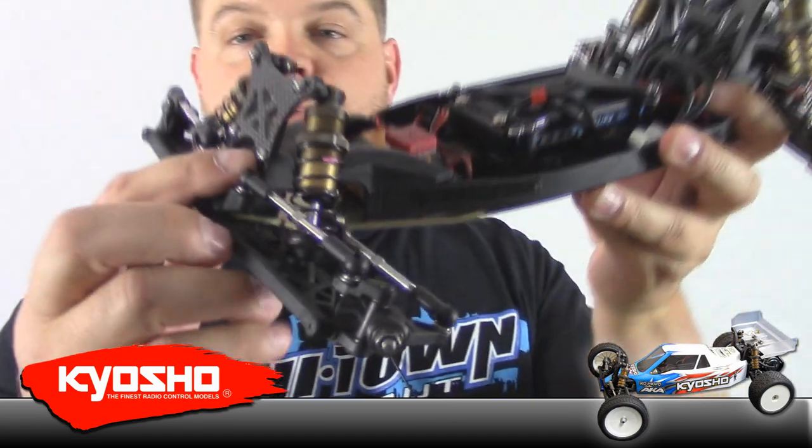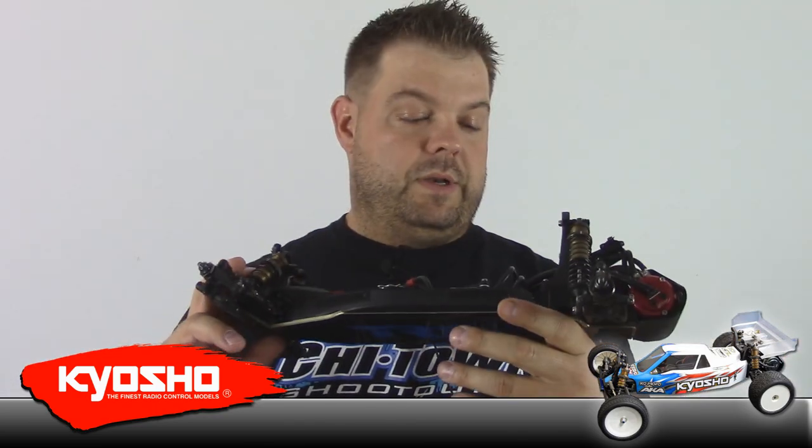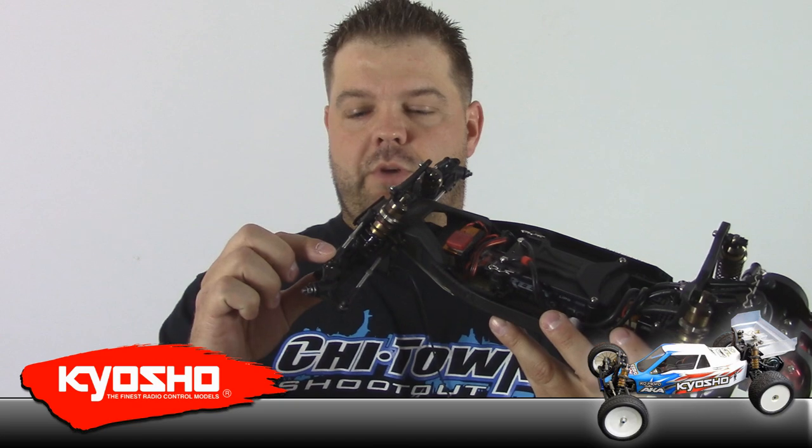Here's the car. It's got Lunsford Super Duty titanium turnbuckles. A lot of companies make titanium products these days, but all titanium is not created equal. These are all grade five — the screws are grade five. Even the Kyosho screw set you can buy for this car, to the best of my knowledge, is not grade five titanium. So if you're going to invest in titanium turnbuckles, ball studs, or screws, I would take a look at the Lunsford stuff. It just happens to be my personal favorite — I'm not sponsored, it's just high quality equipment.